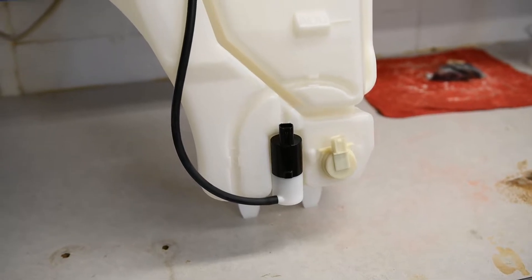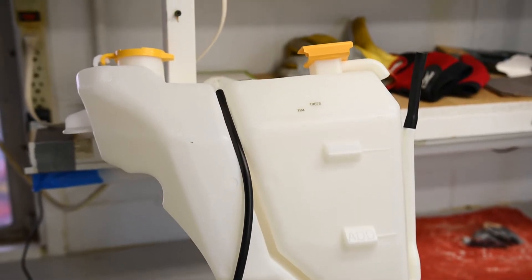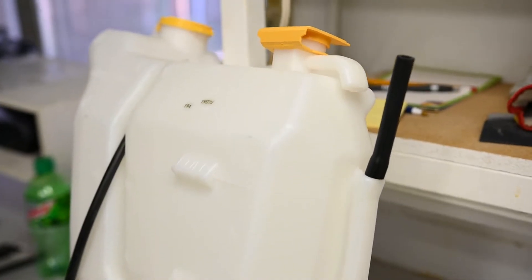The unit I bought is a Dorman unit. It's fairly affordable on RockAuto, but then you have to wait for shipping. I went to AutoZone and bought it the day I needed it, so I ended up paying a little bit more than I wanted to, but I had the part the same day I figured out I needed it, so no worries there.